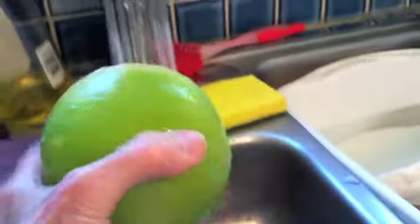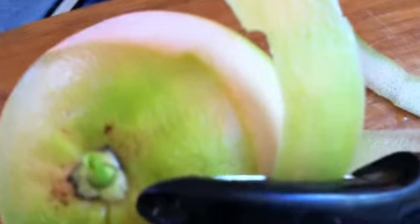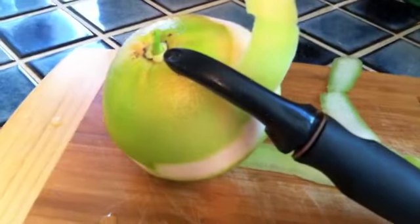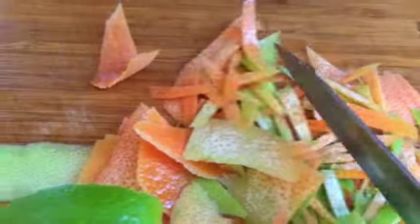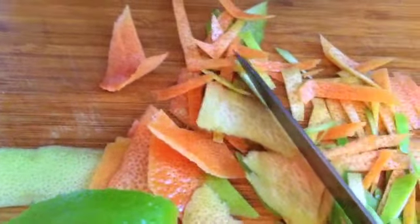We'll wash the grapefruit because we're going to be using some of the zest — make sure we wash it really well. We're going to take off the very outside edge of the grapefruit skin with a peeler because we'll be slicing that up to use as zest. Here's our zest from several different grapefruits. Then we thinly slice up the zest into the pot.